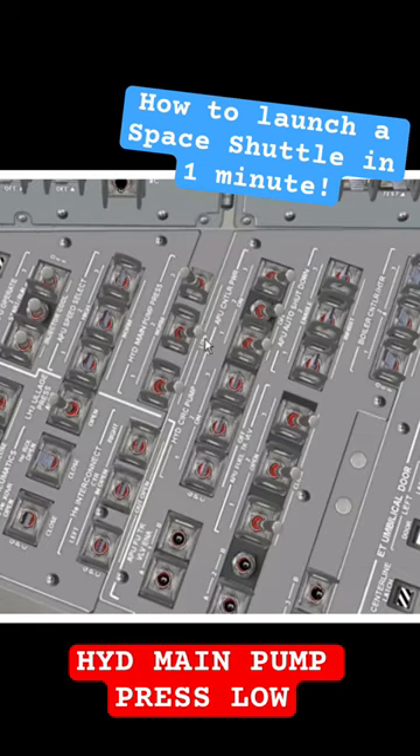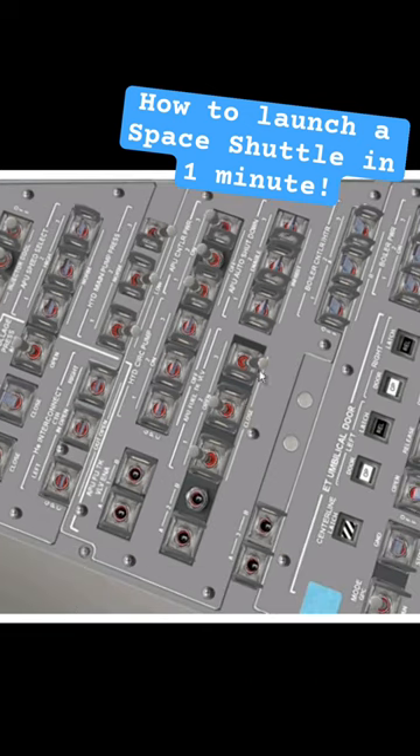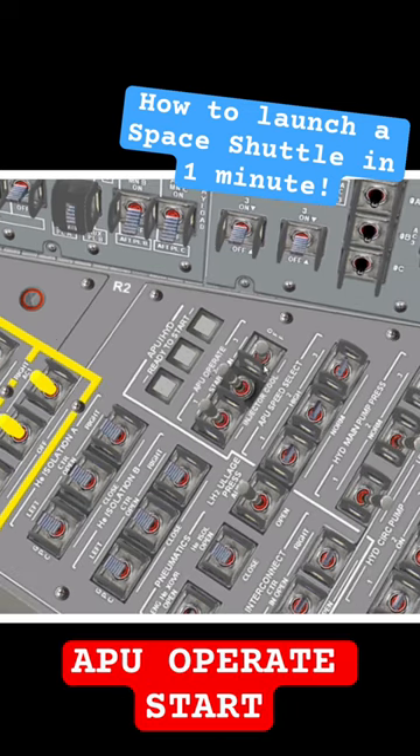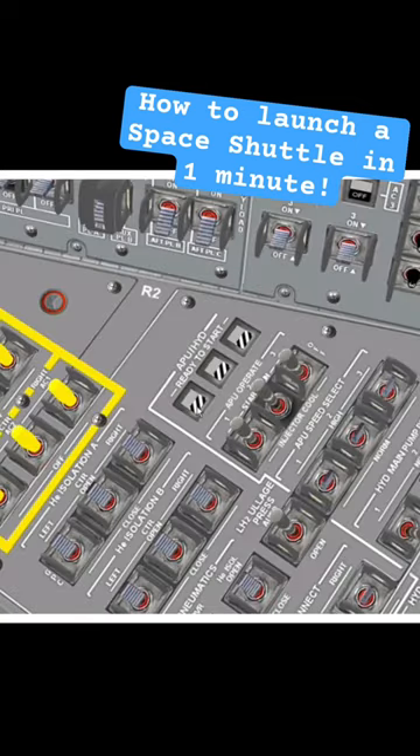Hydraulic main pump pressure low, APU controller power on, APU fuel tank valve open. APU hydraulics have to be in grey, then APU operate start. Hydraulic pressure starts rising, and wait for APU hydraulics to go black and white again.